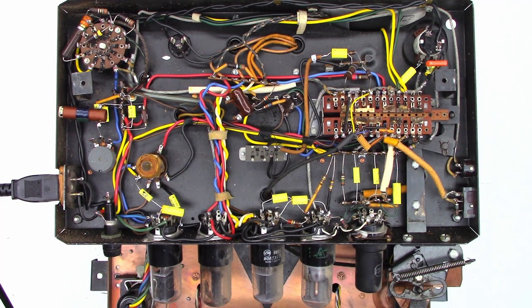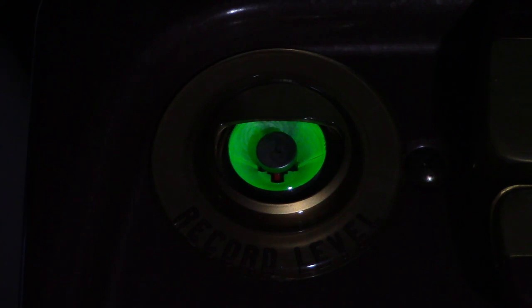So that's the view of this unit. I'm going to put it back together, wire up a plug, do a test recording, and hopefully it plays back perfectly fine. I'm doing a test recording on this unit right now and the record level indicator is working absolutely perfectly — I was worried that electric eye would have been dead by now. I'll give it a few minutes and we'll play it back.